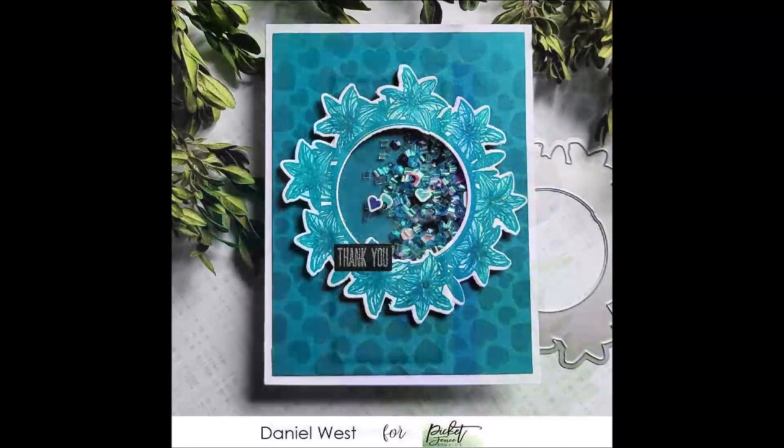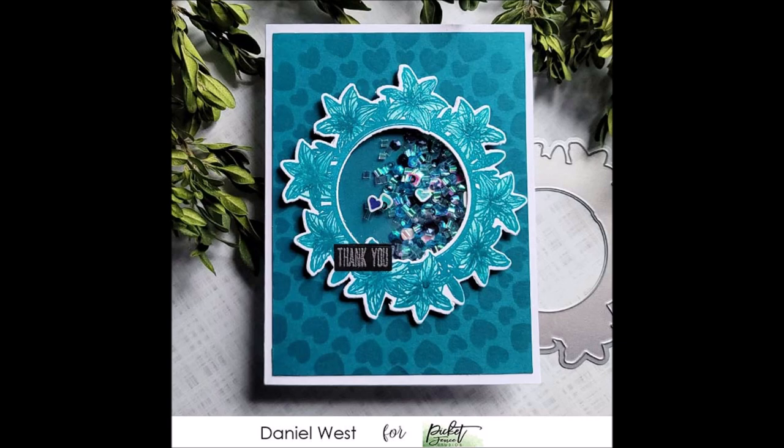This gorgeous shaker card has been created by Daniel. He uses the Lily's Picture Frame stamp and its coordinating die to create the frame around the shaker element, and the heart stencil you can see in the background is one that I'm going to be showing you a little bit later on — it's called Spiral of Hearts.